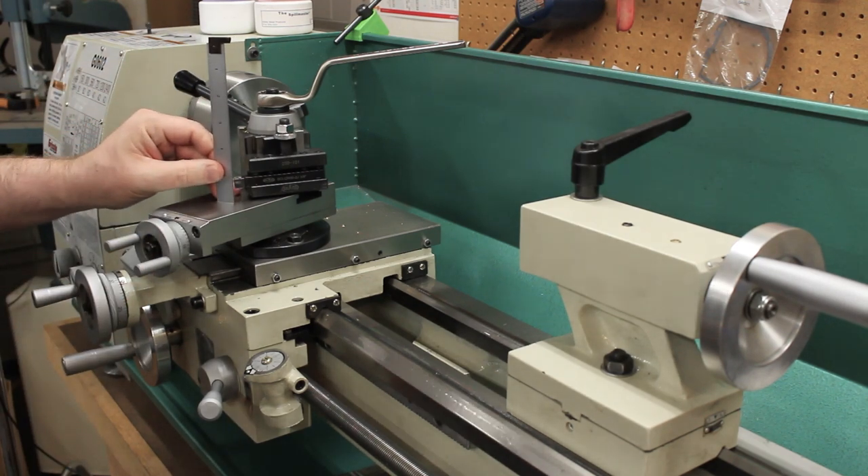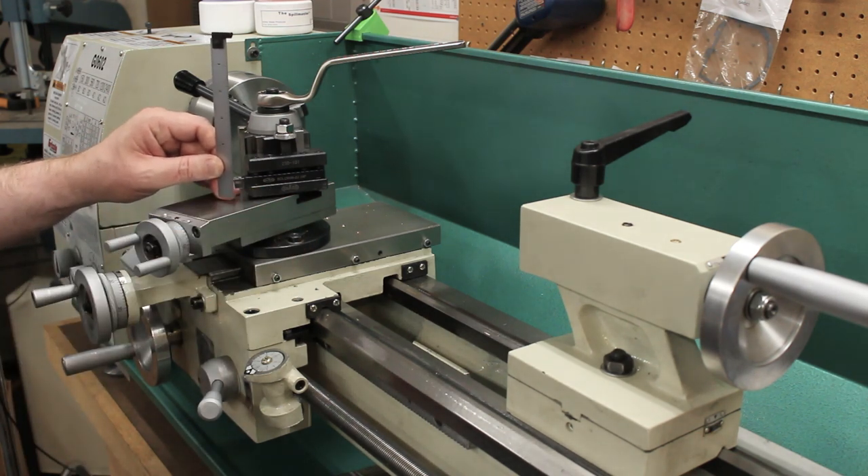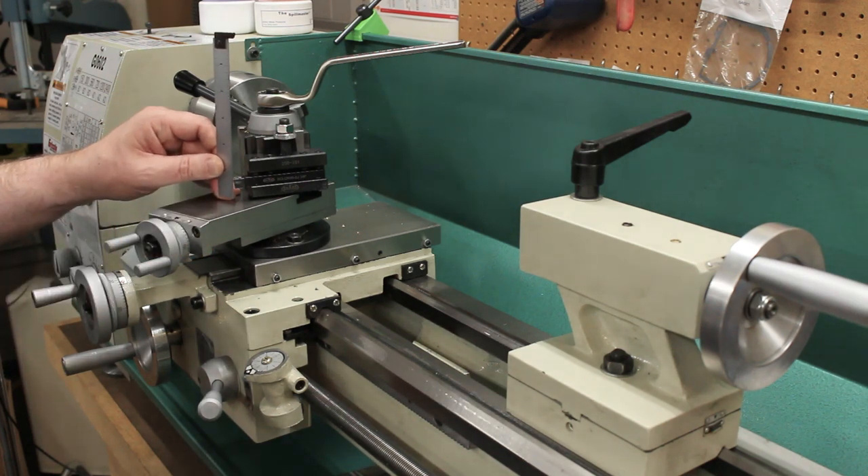Looking at it, it's just barely over seven-eighths of an inch of clearance. If I'm going to have a spindle across this with maybe an eighth of an inch — a hundred thousandths — for a clamp to go around it and still clear the top of the top slide, then the radius of the spindle is going to have to be three-quarters of an inch or less, which means I'm basically limited to an inch and a half diameter on the spindle.